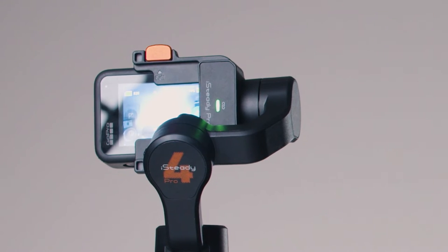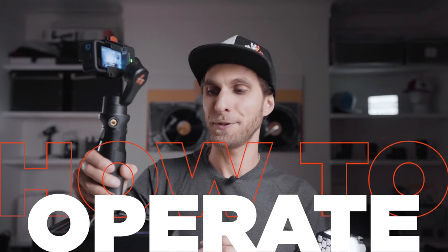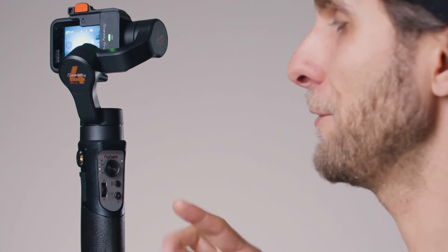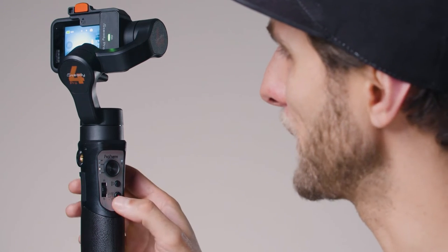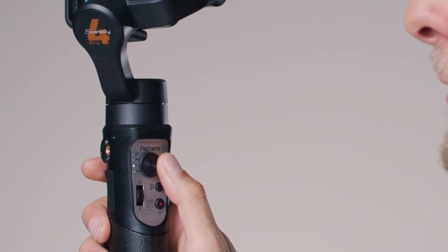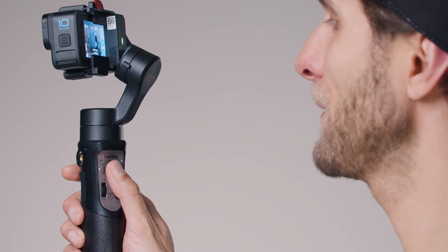Now let's understand how to use the gimbal controls and movements. The first way is through the handle — we have a joystick and a few buttons. The joystick is simple, like a video game: go left and the camera will pan to the left, go right and the camera will pan to the right.